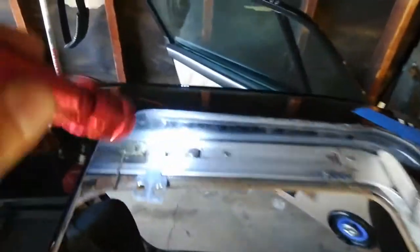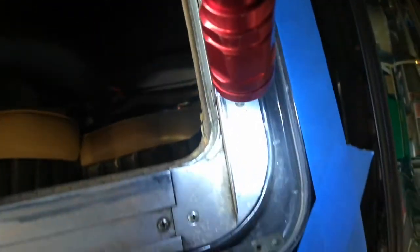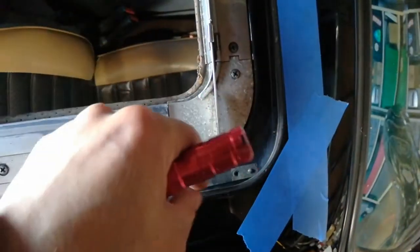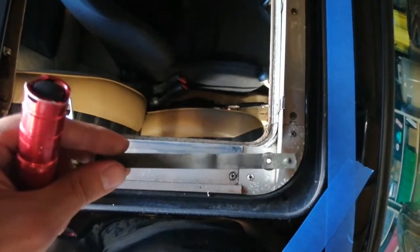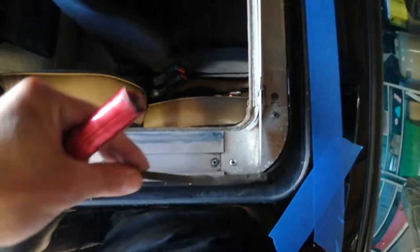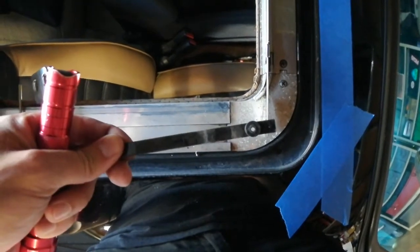Where did that spring go? I don't see it. How did the broken spring that was over there travel all the way over here? What the heck. Interesting.